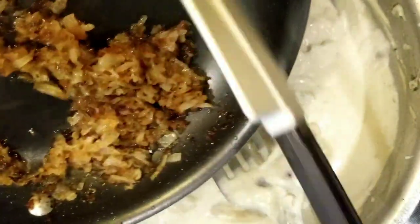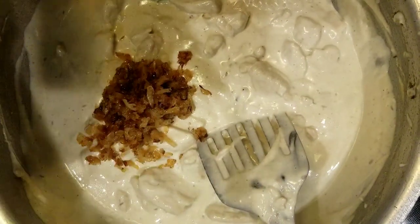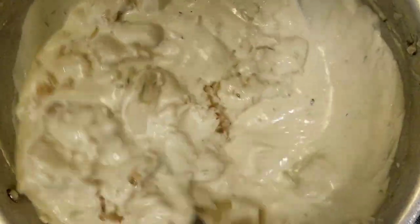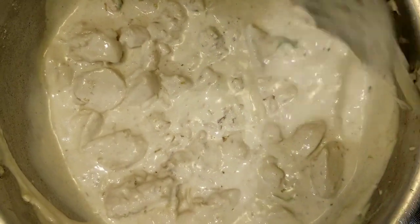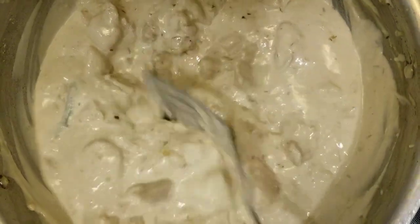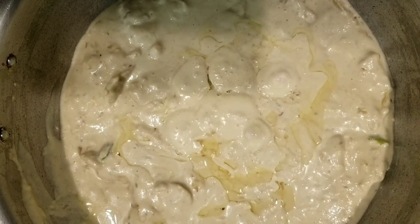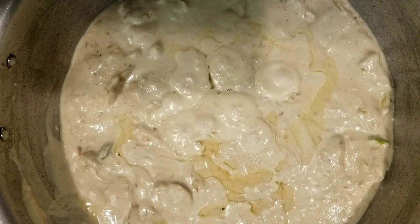Now add in the sautéed onions along with the oil and give it a mix. Add a little water and adjust the consistency of the gravy to your liking. Give it a taste and add in salt if needed. Once this starts to simmer, switch off the flame. Before serving, garnish with green chillies, julienne ginger and fried onions.